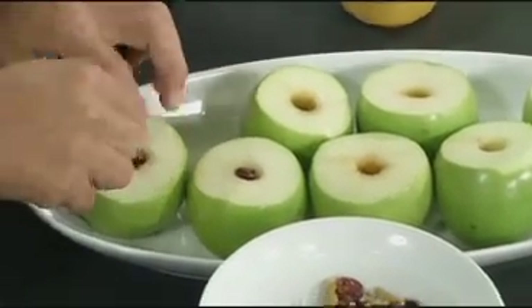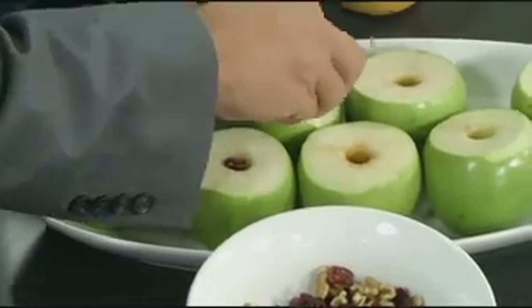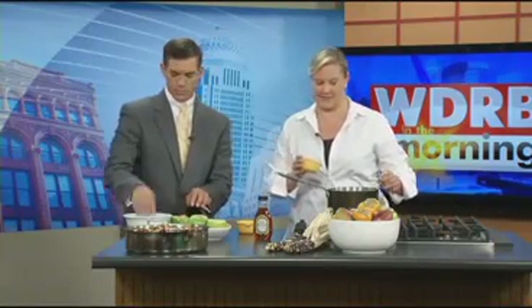How did you remove the seeds here? I just have an apple corer — you can get that anywhere. So here I've got my juice going. This is orange juice, but you can use apple juice if you like. It just gives it a little punch.